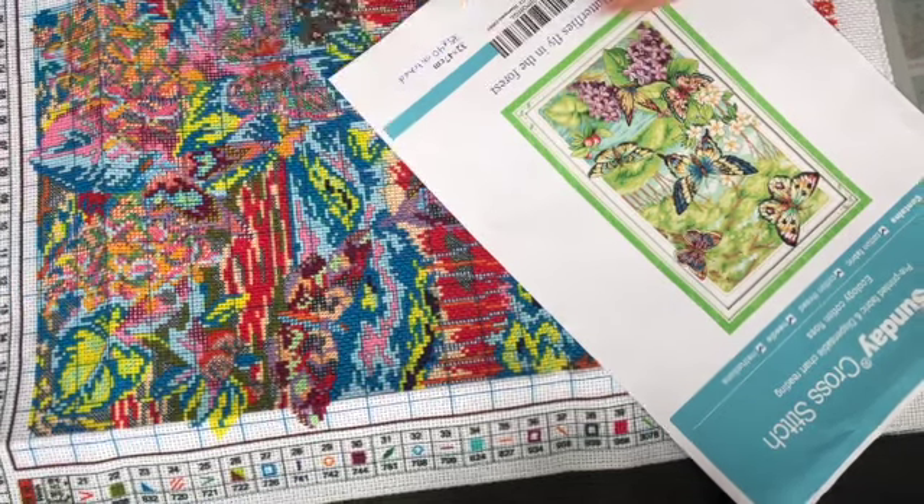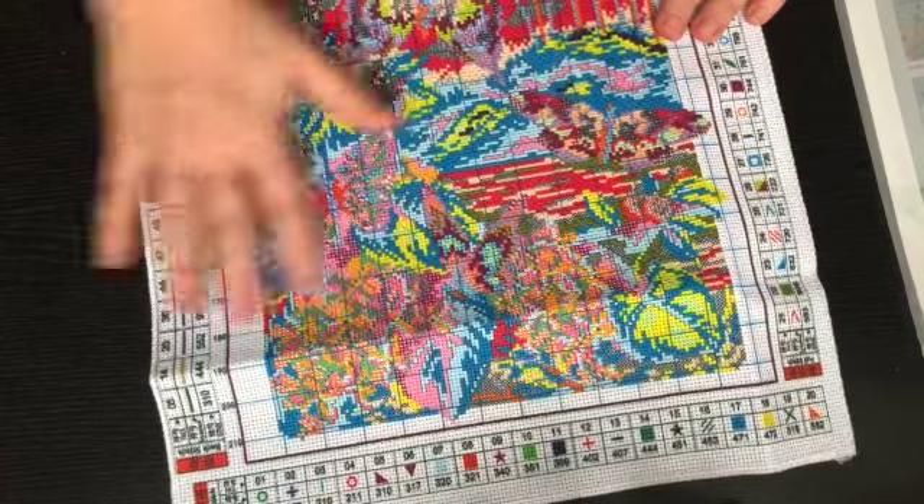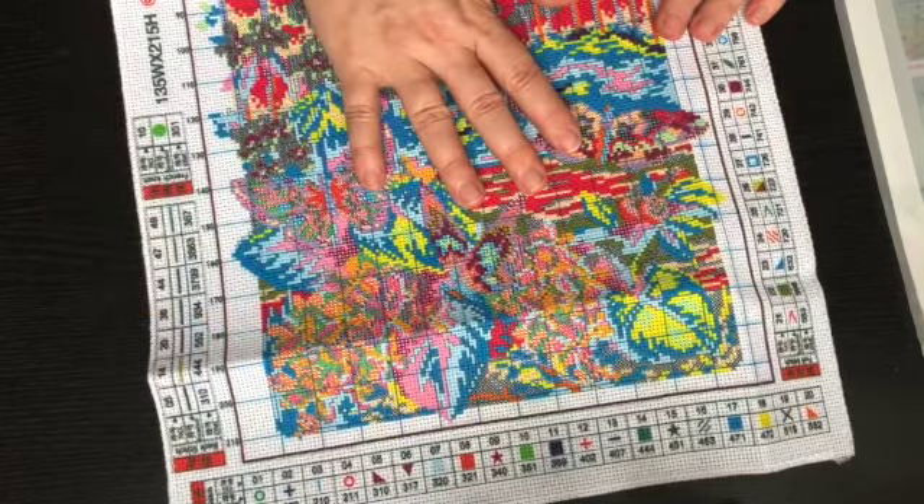If you're going to hang or frame it, knowing the stitched dimensions could be important. With these canvases, once you wash them all of the printing disappears — it's really easy-to-clean ink. The first time you wash it all of those colors are gone and the only thing left is your stitching. I think this is going to be really, really pretty and I'm super looking forward to doing it.